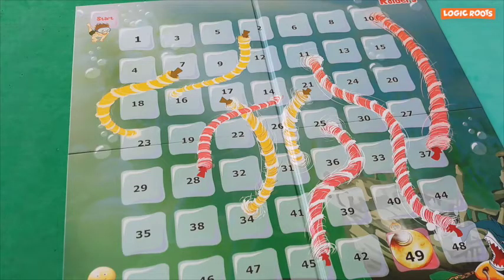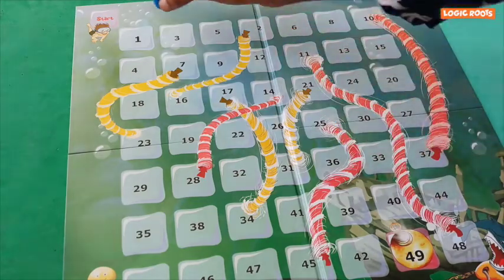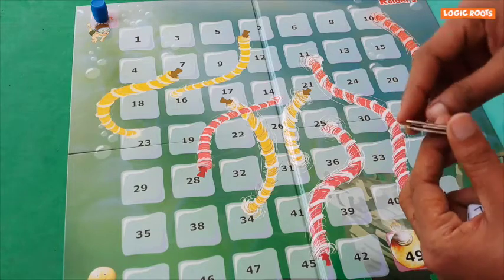Since this is a collaborative gameplay, we will all play with just one coin. Place the coin at the start position. These are the three rocks — place them on it.